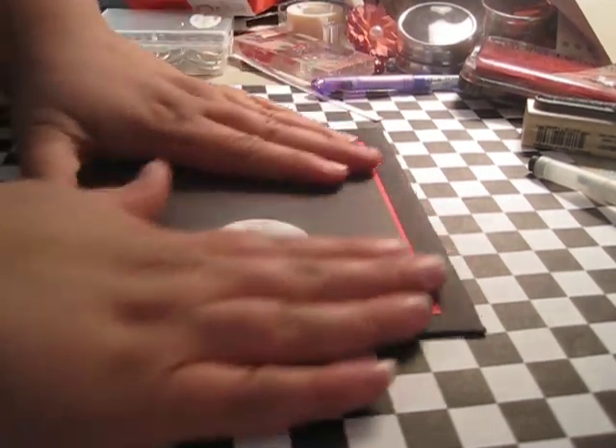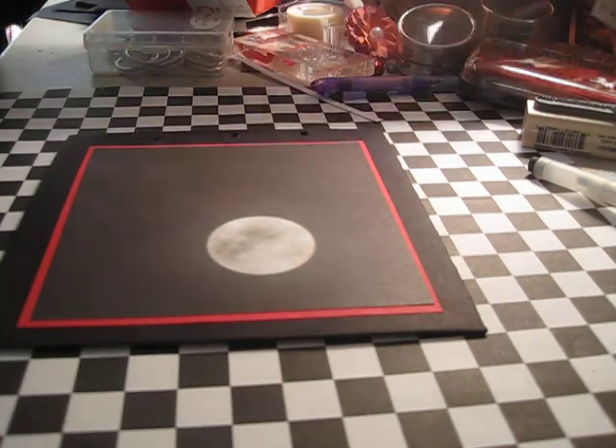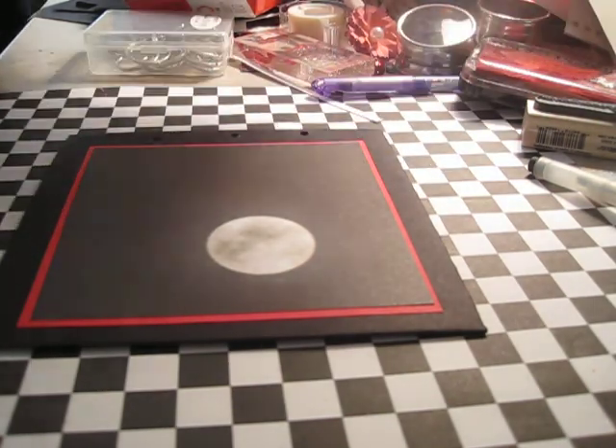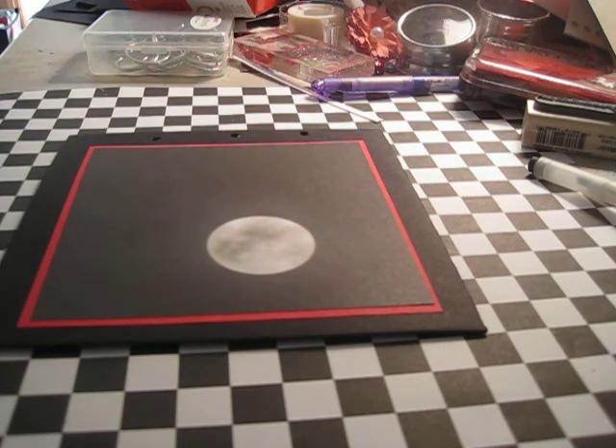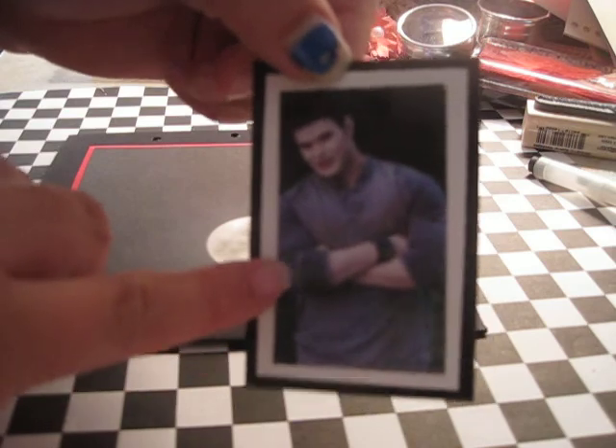This is my second Twilight mini — I did one for my sister-in-law. This one is going to be an Emmett mini album; the other one was an Edward one.